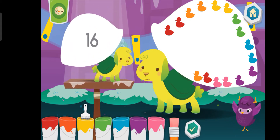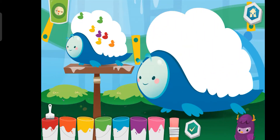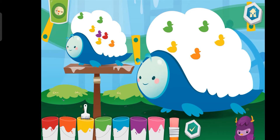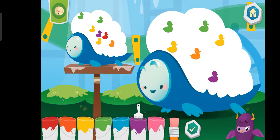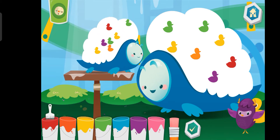You're doing great! Green. Orange. Yellow. Purple. Red. Ya ya yowzy!